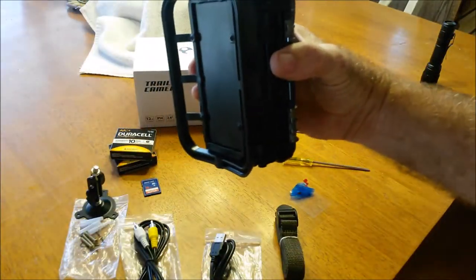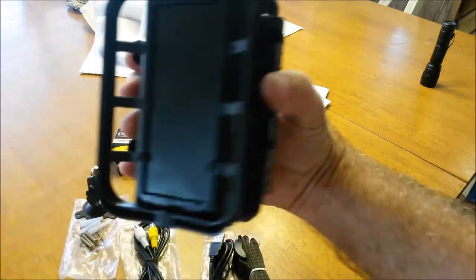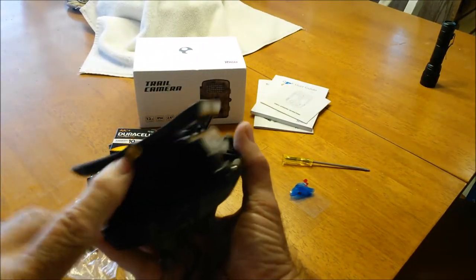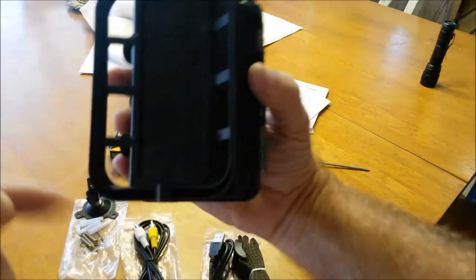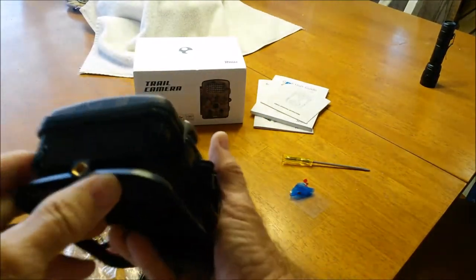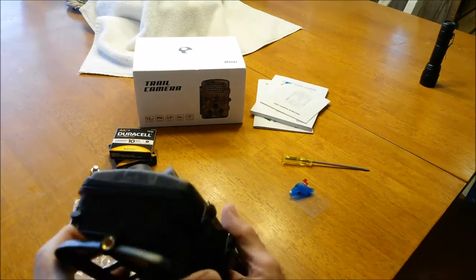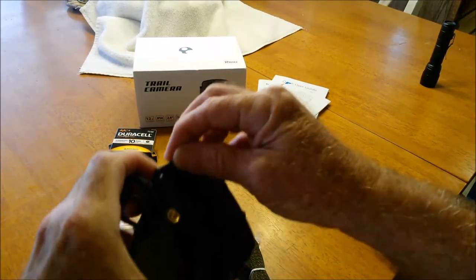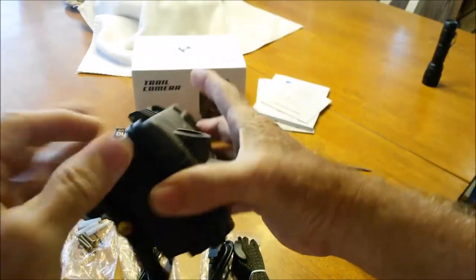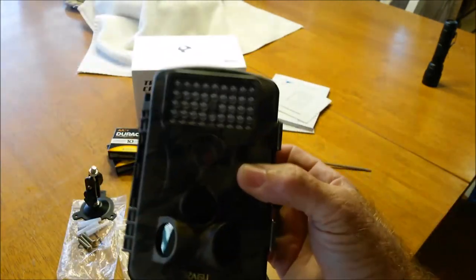It has a bracket on the back here that the strap goes through, or whatever else you want to put on it, and a tripod mount on the bottom. There is no tripod mount on the back, only on the bottom. Underneath here there's a little rubber plug — that's where you can hook your external power supply.